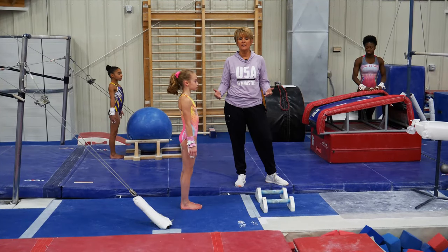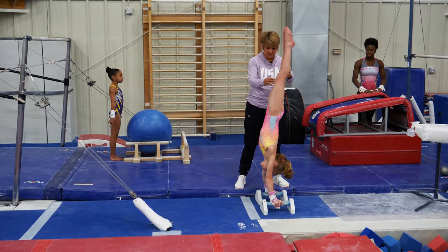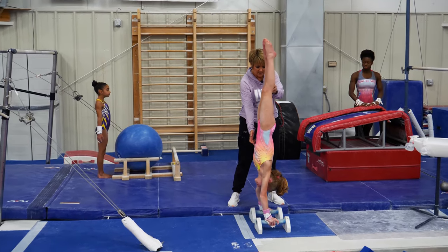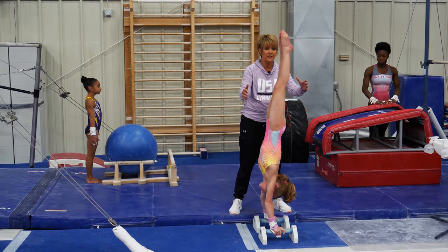We're going to continue on with how to condition the body shapes so they're strong enough when we start to do the KipCast handstands. Lily's going to get up, and if you notice, the parallettes right now are facing forward. The ribs are in. This is much easier, but it's a good way to teach them to begin to use their wrists to maintain the balance of the handstand.